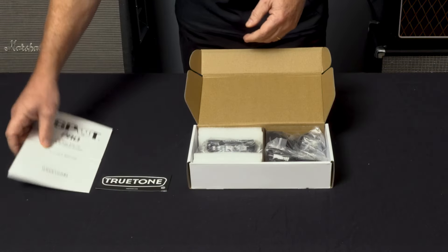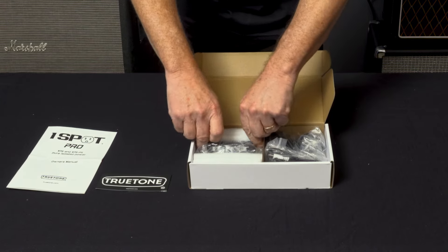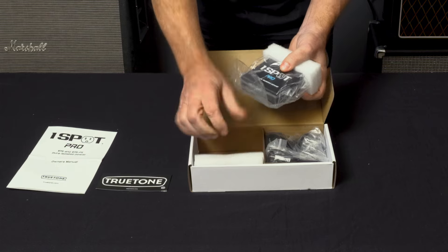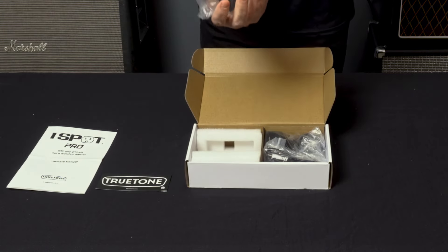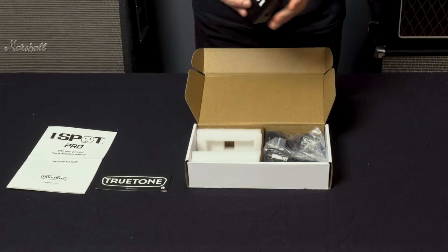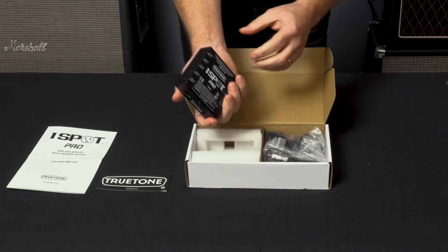Everything is really well packaged so it doesn't get damaged in shipping — that's always good. Let's take these foam inserts off. Pull out the little XP5 — there it is. You can't feel this, but this thing weighs very little.